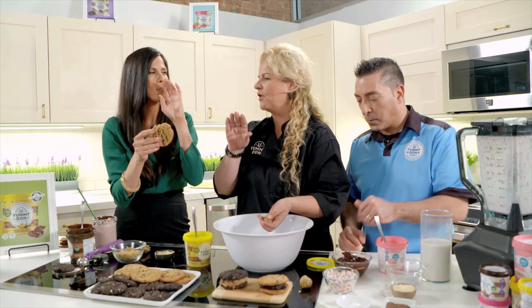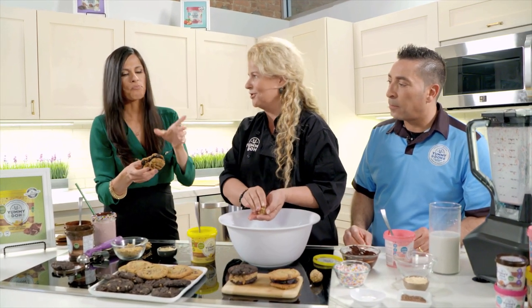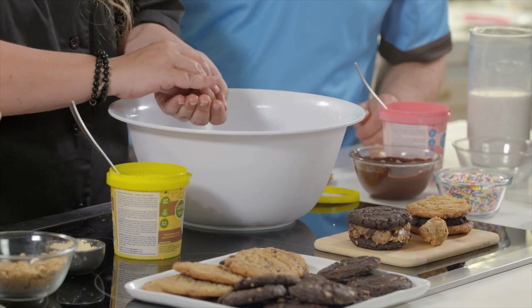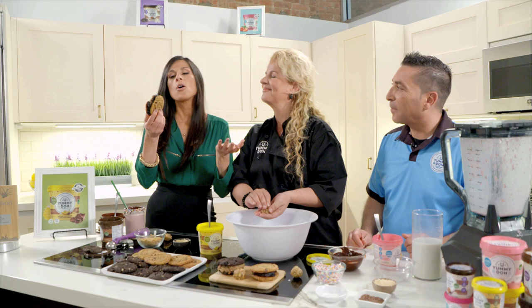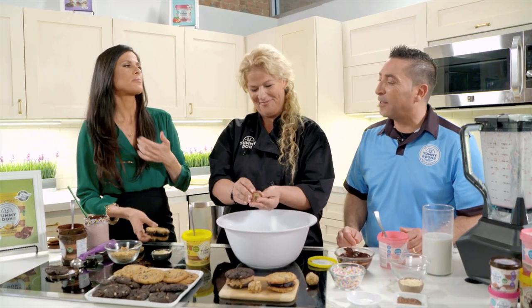Tasting the cookie sandwich — you've got the crispiness of the cooked cookie and the moist, creamy raw dough inside. The best of both worlds! You can mix and match flavors — try brownie delight or choco banana in your milkshake. Find more recipes at www.yummydough.com. Thank you so much — Yummy Dough: eat it raw or baked!